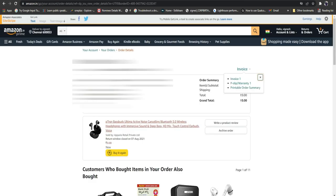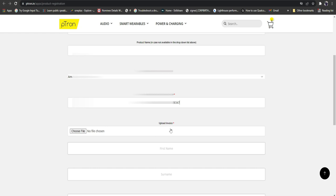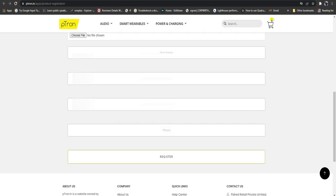To get the invoice, go to your Amazon order details — there you will find an option called 'Invoice Download'. Click on that, then click on the invoice and download it. After downloading, go to the upload invoice section, click 'Choose File', and upload that file.